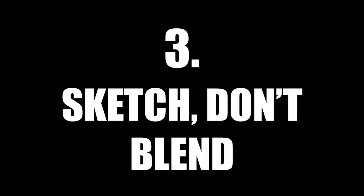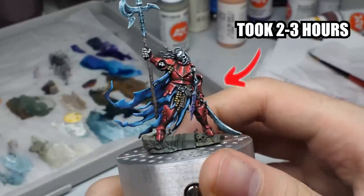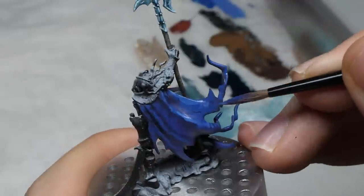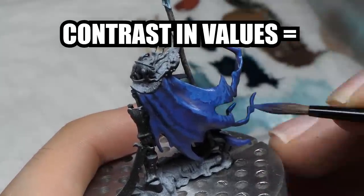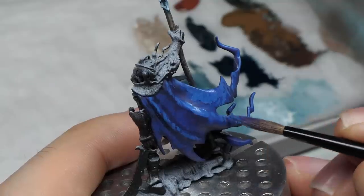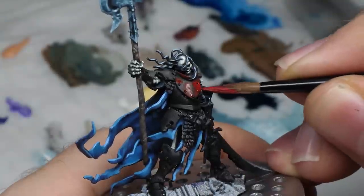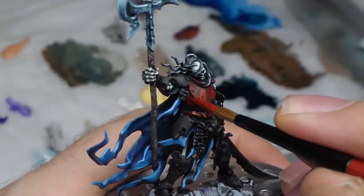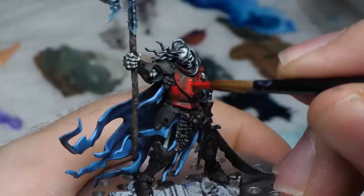Another trick is to sketch, don't blend. This little guy took me two to three hours to get to this point, so this might be a good approach if you wanna balance quality and speed. All I did is apply quite thick layers of paint without blending each color. Keep in mind that contrast in values — meaning differences between light colors and dark colors — is way more important than how smooth the result is. I figured out which parts are exposed and started painting lighter colors there. By not using too much water I can apply multiple layers quite quickly, and by adding a variety of brush strokes I still get an interesting textured result in the end.